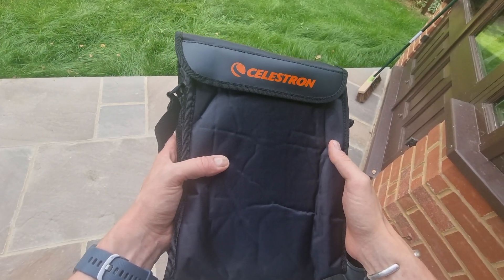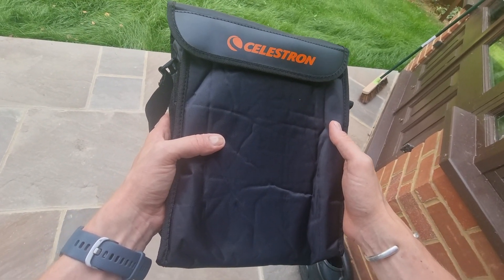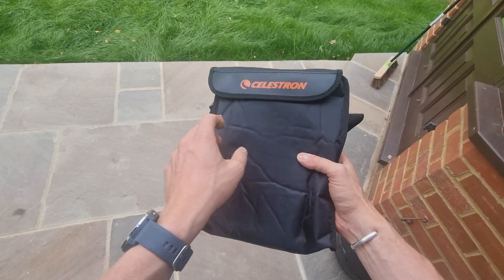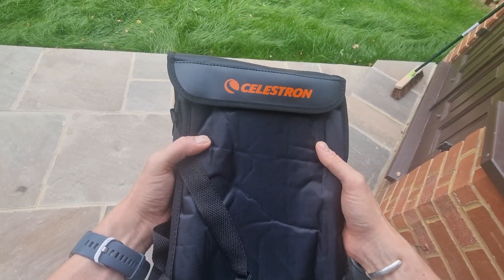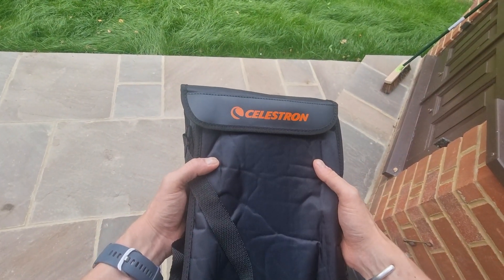Welcome to my Celestron SkyMaster 15x70 binoculars review. Today I just wanted to show you exactly what these binoculars look like and also share my experiences having used them for multiple weeks now.